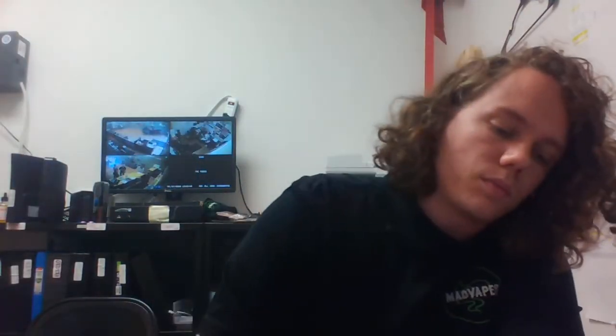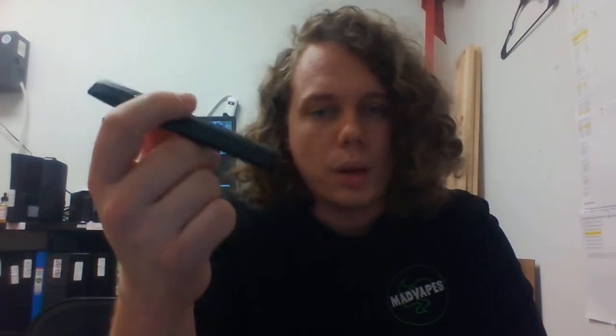Hey everybody, what's going on? Jesse here from Mad Vapes of Shelby. Today we're talking about the SMOK Infinix kit. I do a little unboxing, little overview. Got one right here — this one is actually my manager Ryan's. He's had his for two or three weeks now and he has nothing but good things to say about it. I'm probably gonna grab one myself because I do like the mouth-to-lung hitting devices every once in a while.